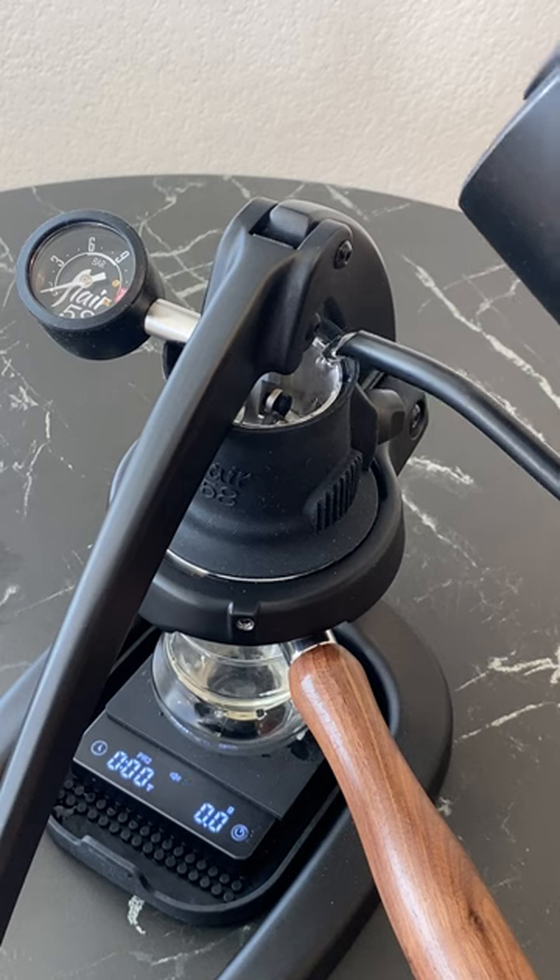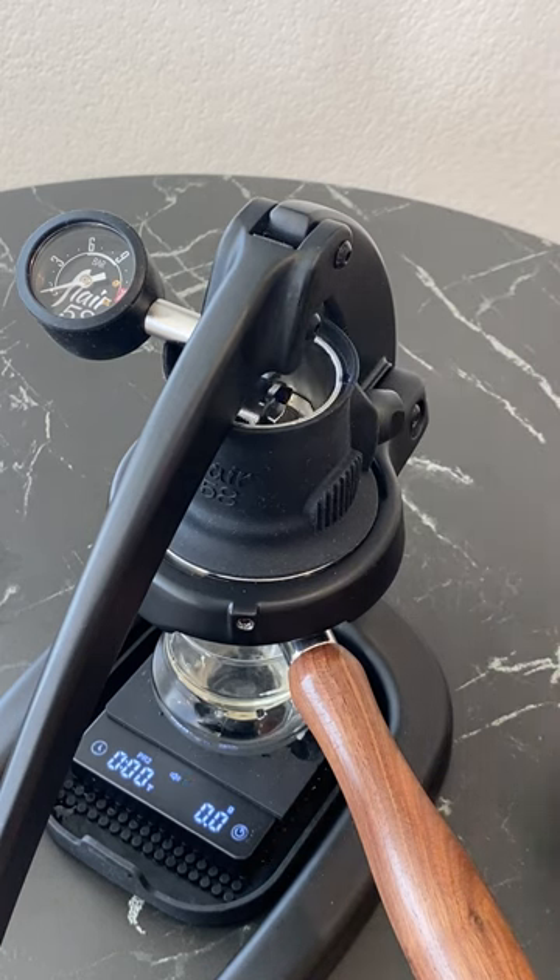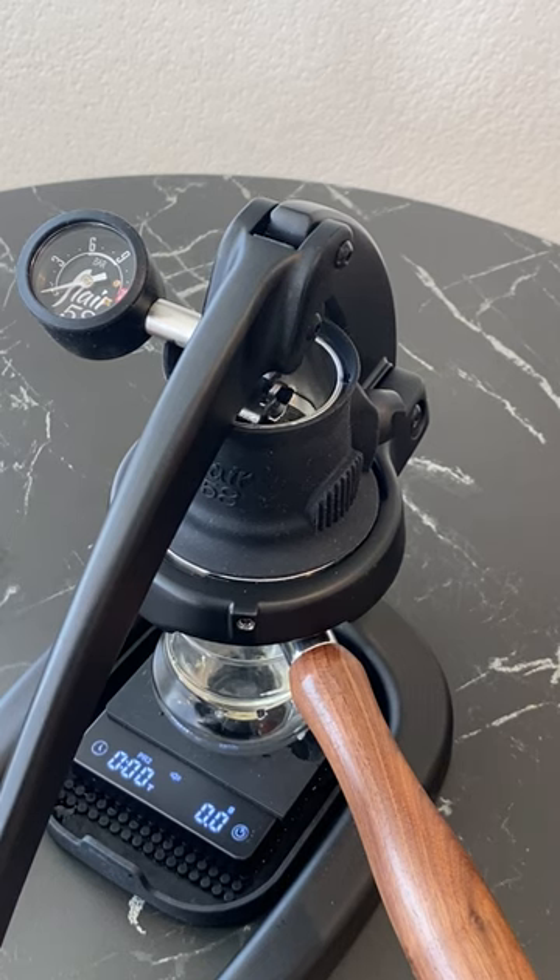Hi, it's Becca here for Flair, and today I wanted to share a tip with you on how to best fill your Flair 58 brew head. For you 58 brewers, you may have noticed our manual recommends topping off the brew cylinder before lowering the lever and starting your extraction.